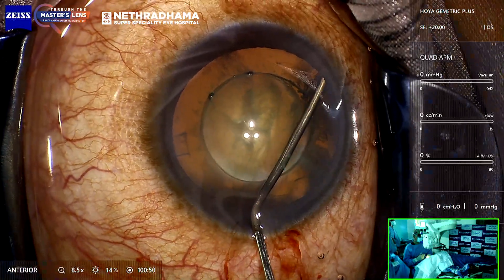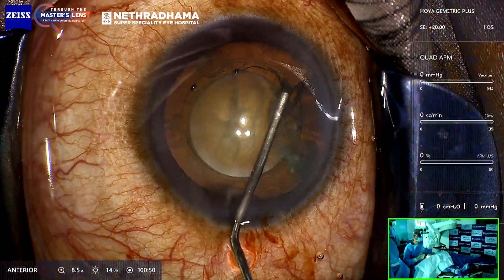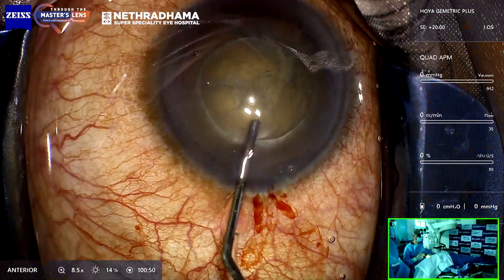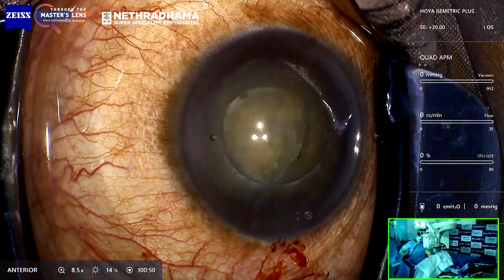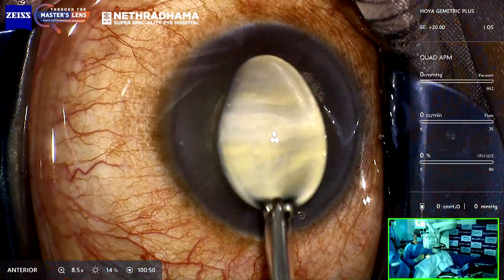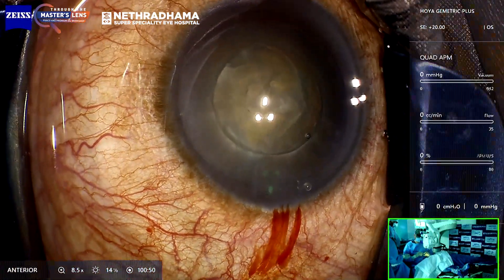This is the hydrodissection. Go with the hydro cannula underneath and you see the posterior fluid wave, you see the nucleus, and you see the surface rising. Decompress, and with the cannula it will rotate. You just need to do that one step — hydrodissection — and then put in viscoelastic.